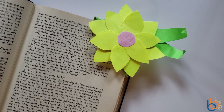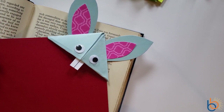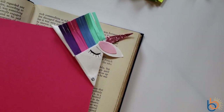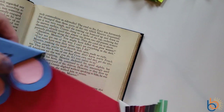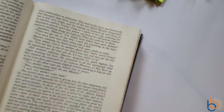Alright, let's get started on our first project. Today we will be making origami bookmarks. Here are some examples that I've already done: a flower bookmark, just right there on the corner of the page, a bunny bookmark, an octopus, a unicorn, a little mouse bookmark — he's even got a tail, so cute — and even a monster bookmark.